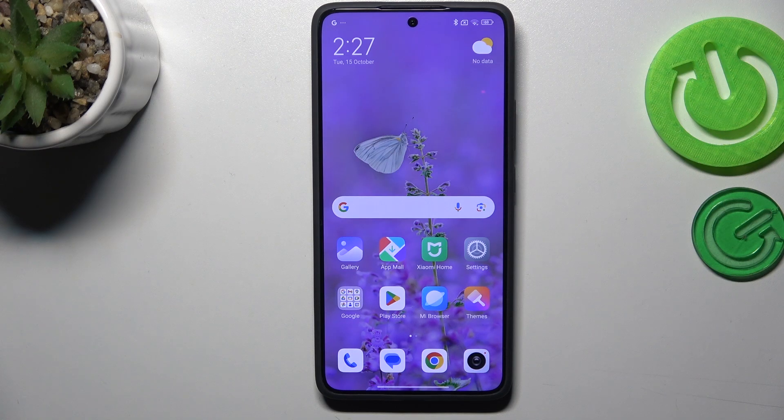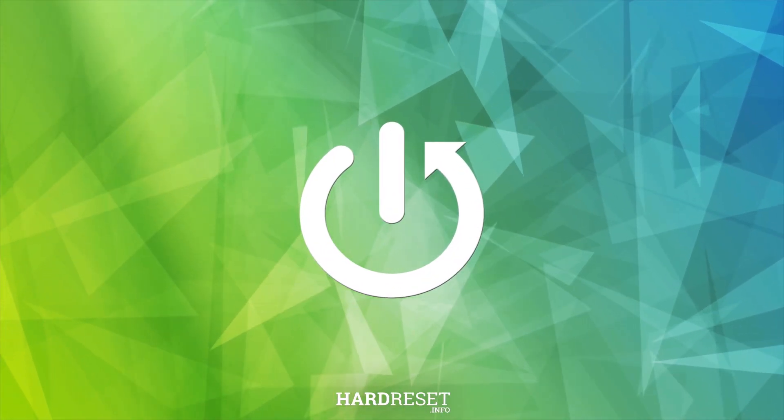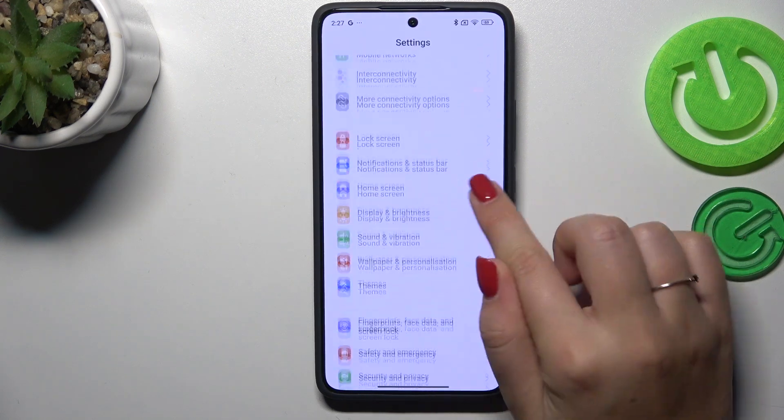Hi everyone. In front of me I've got a Xiaomi 14T Pro and let me share with you how to add the fingerprint to this device. So let's start with opening the settings, and here we have to scroll down.